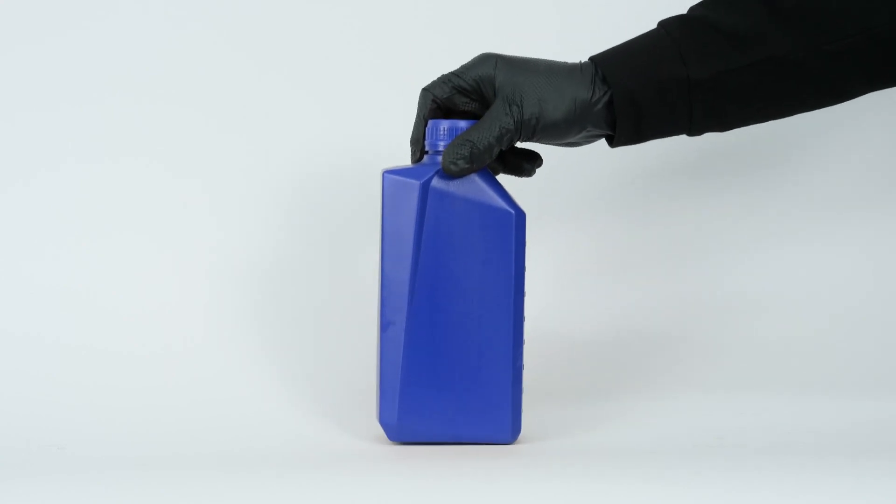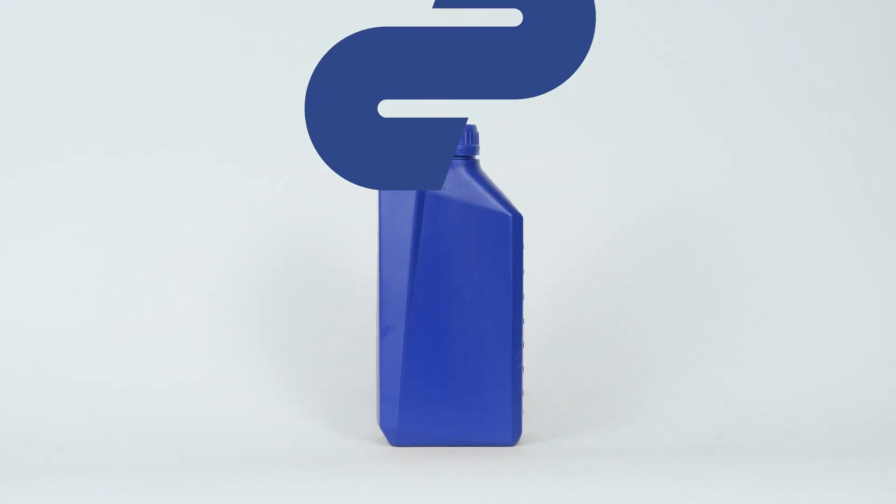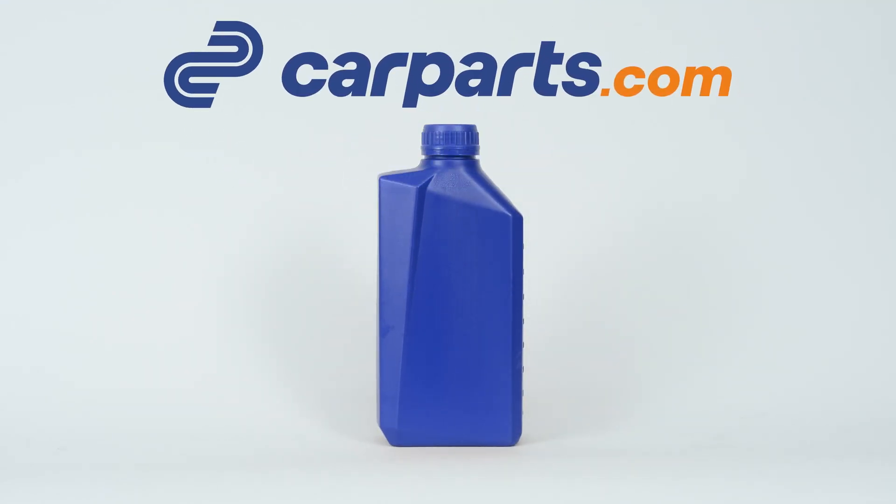You can order the differential fluid used in the video on the carparts.com website via the link in the description.